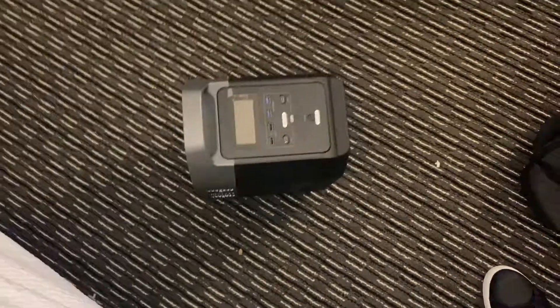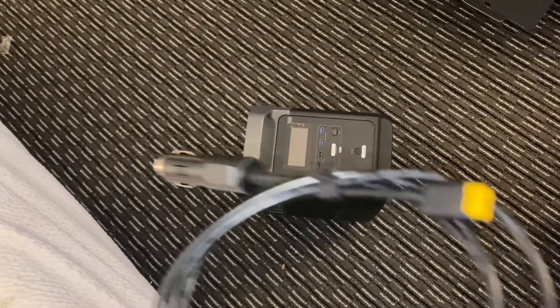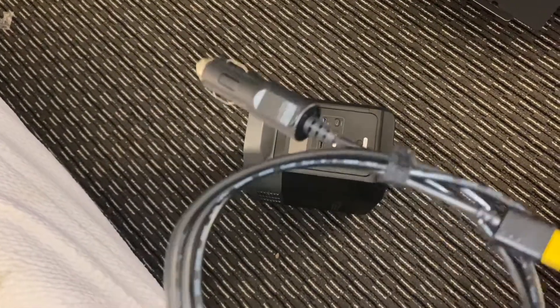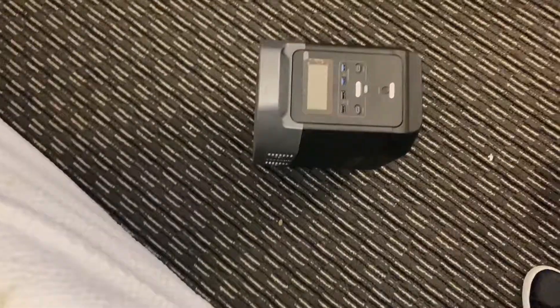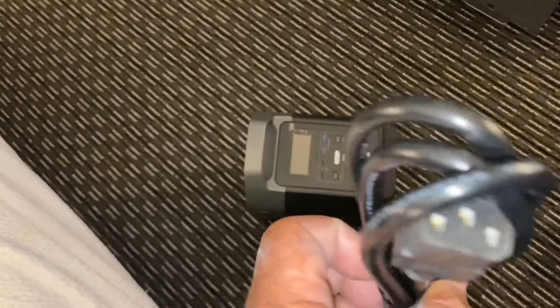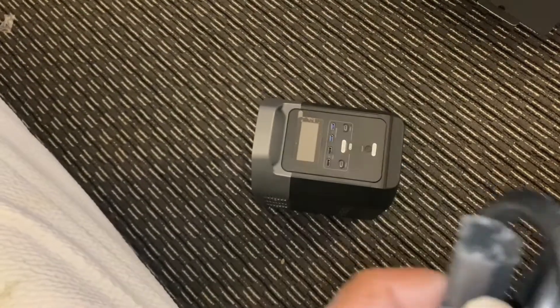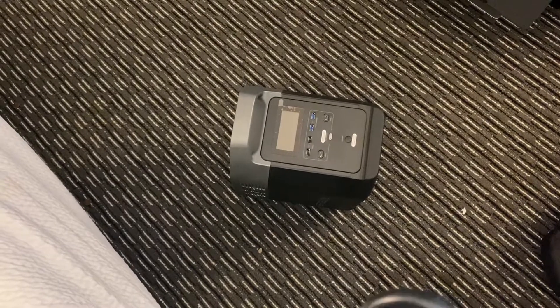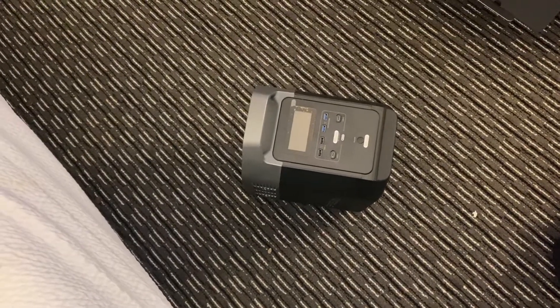You can also hook it up to 12 volts and charge it. For instance, going down the road — though I'm an urban driver so I'm rarely on the road long enough to do any charging. And this is just a traditional three-prong plug here, an attachment to plug it in and get it going.